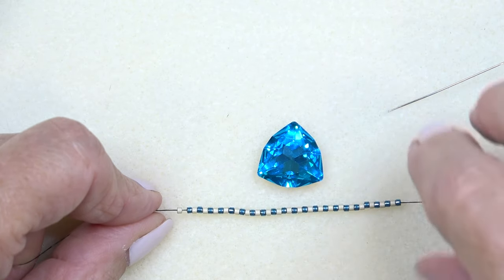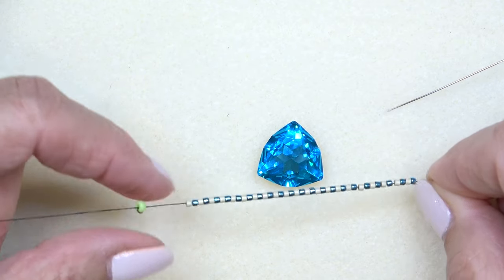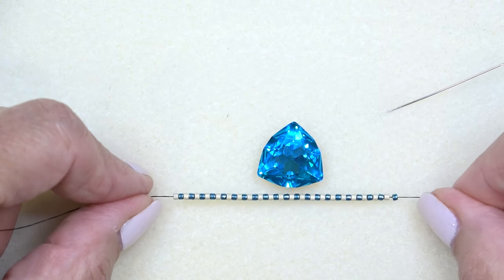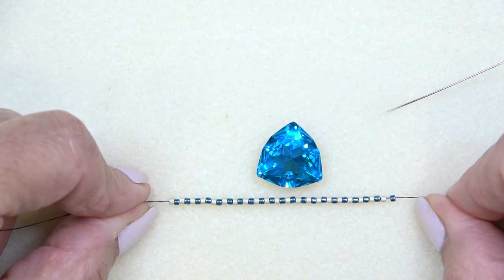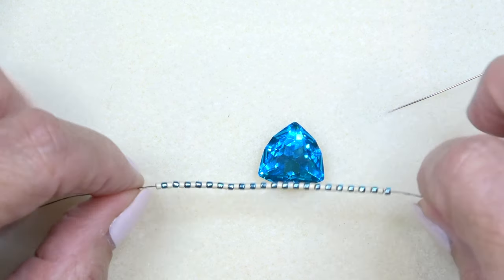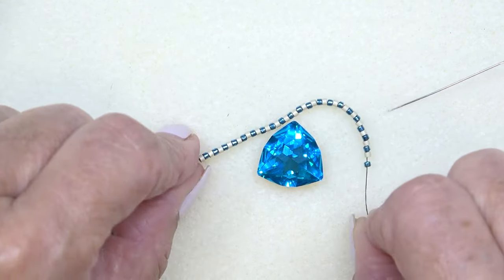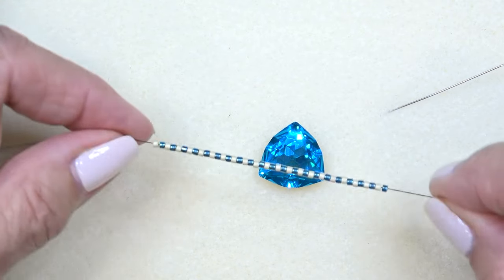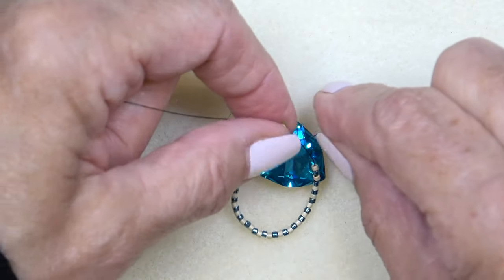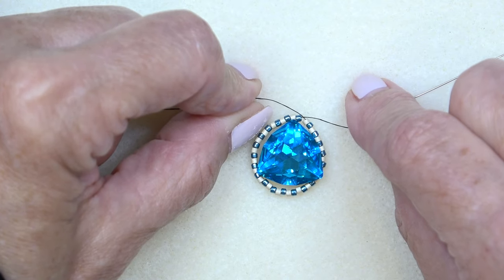There's a little bit of guesswork here. You need a multiple of six — so six, 12, 18, 24, and so on. I went up to 42 beads. I started with 48 and it was way too big, so I went down to 42. You're sort of guessing at that point. I'm going to put 42 beads around and I think that's going to fit just fine.